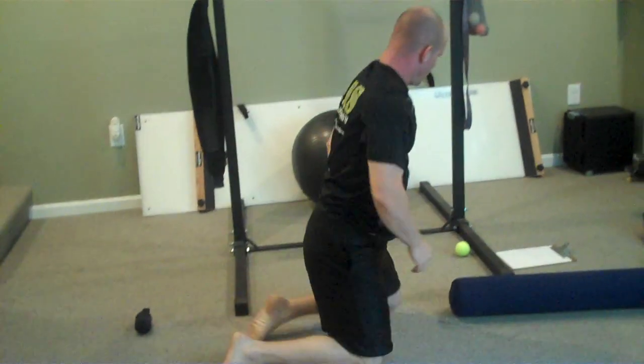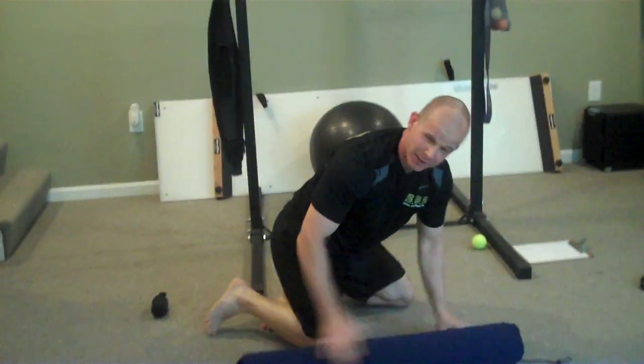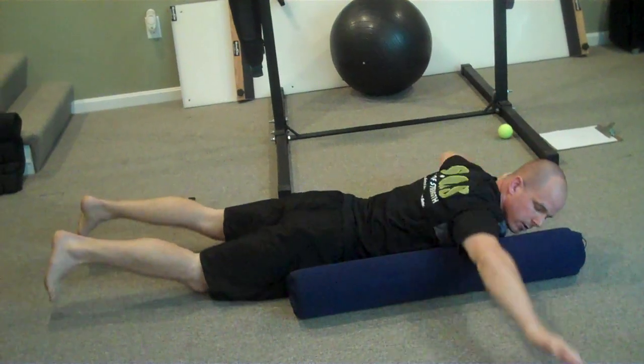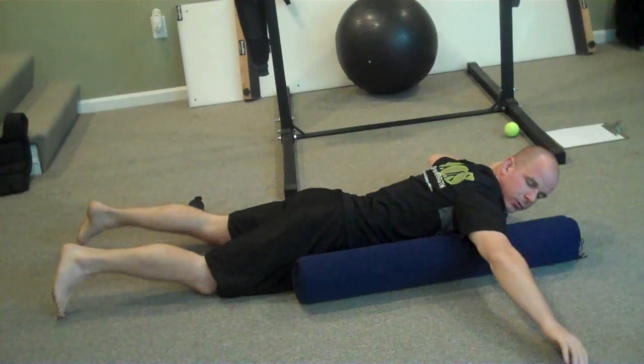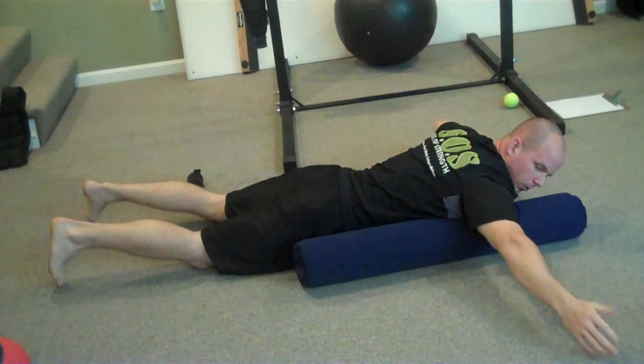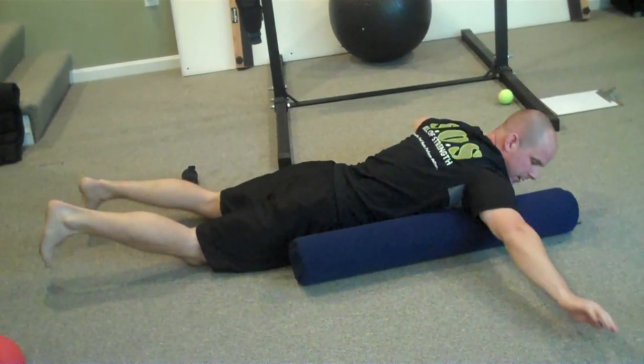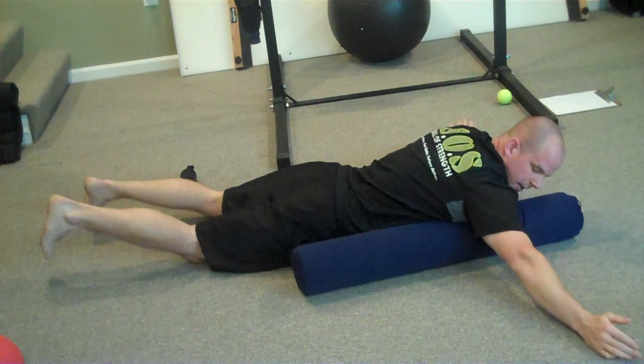From there, we're going to hit our pecs quickly. Lay down on your stomach, get right in the belly of the crease of the armpit, and roll. You can supinate and pronate your arm and just get into the pecs a little bit.